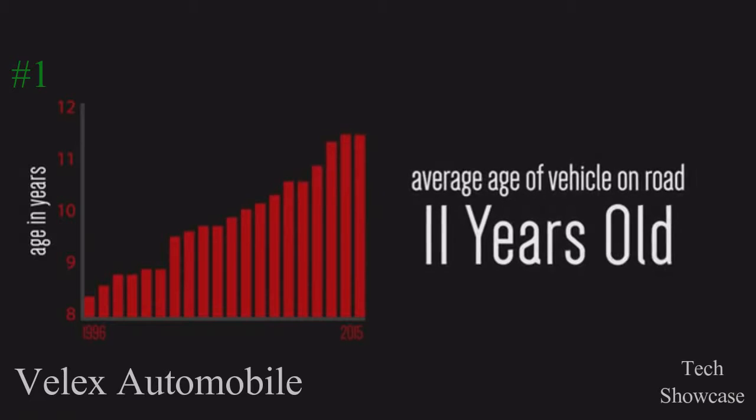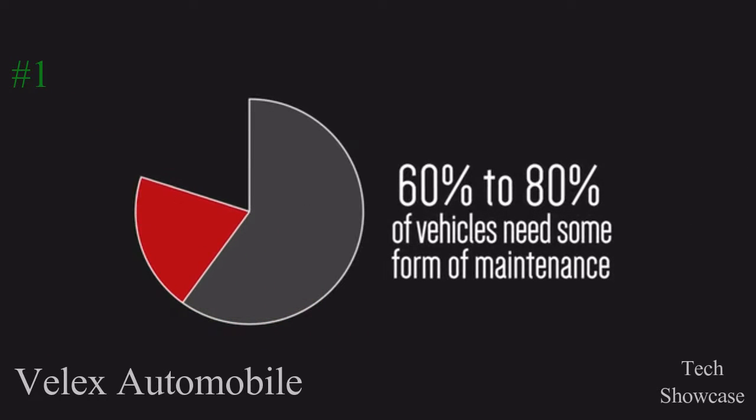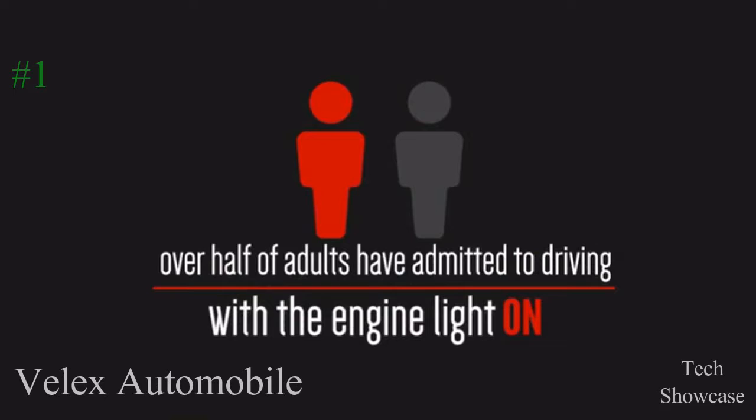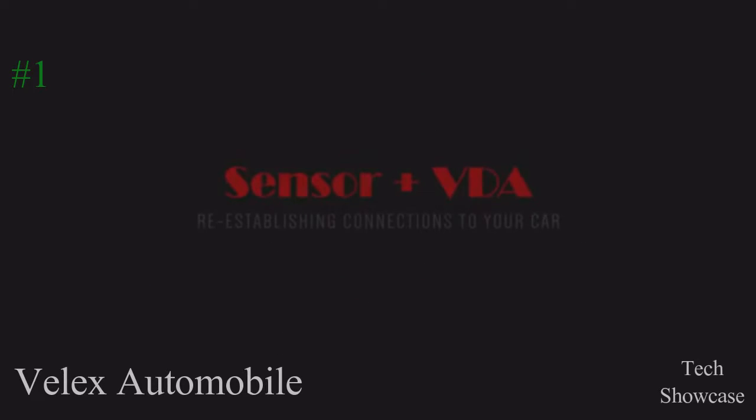As the number of vehicles on the road increases, vehicle health has become more and more important in our daily lives and to our environment. Thus, as vehicle owners, it is our responsibility to nurture a positive vehicle maintenance culture. VELIX Soft Technologies offers a solution.